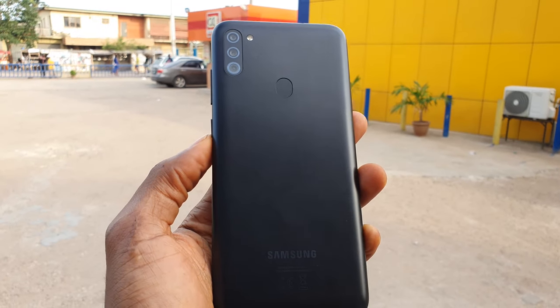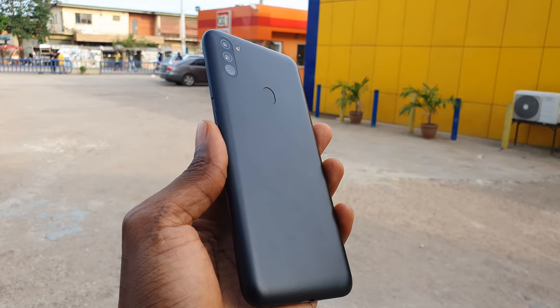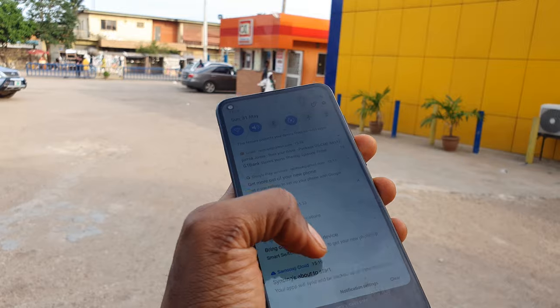The Samsung Galaxy M11 is a 6.4 inch device weighing 197 grams and it's 9mm thick. It comes in three colors: black, metallic blue, and violet. It has glass on the display and plastic on the back.